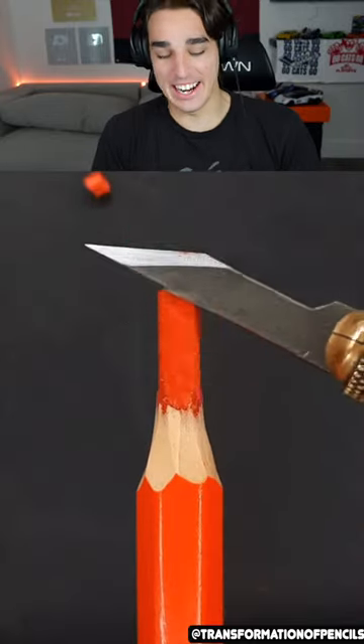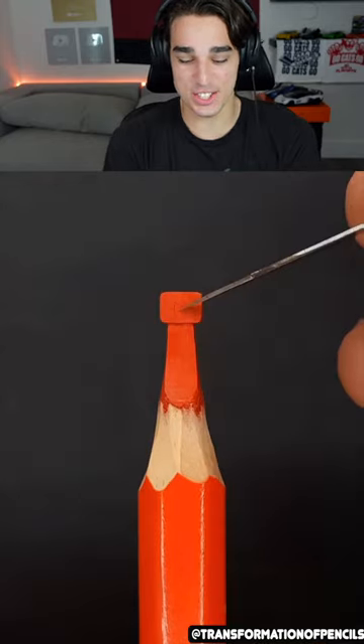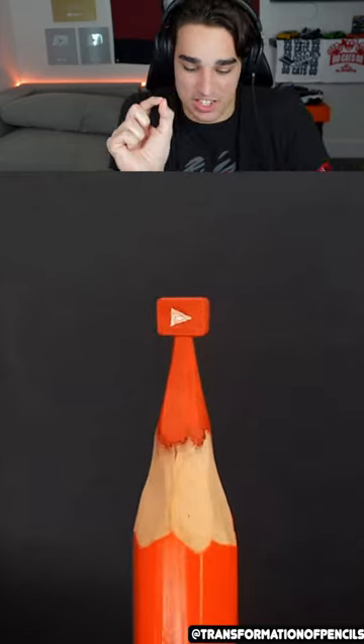Carving the YouTube logo — dude, how did they not use a red colored pencil for this? They should have gone red. This is just so impressive. I don't know how they have the patience to do it. It's super tiny and it doesn't break off. I would break it off the second I touch this.